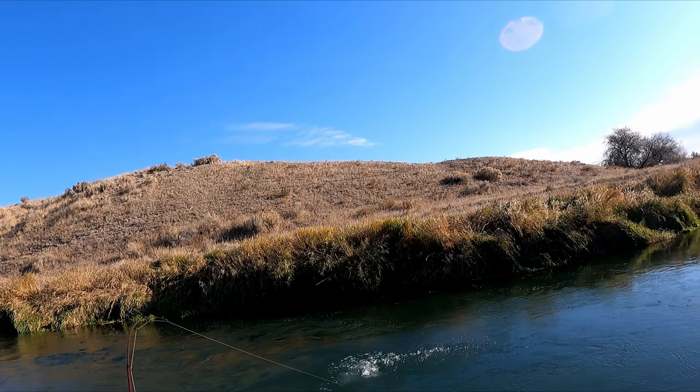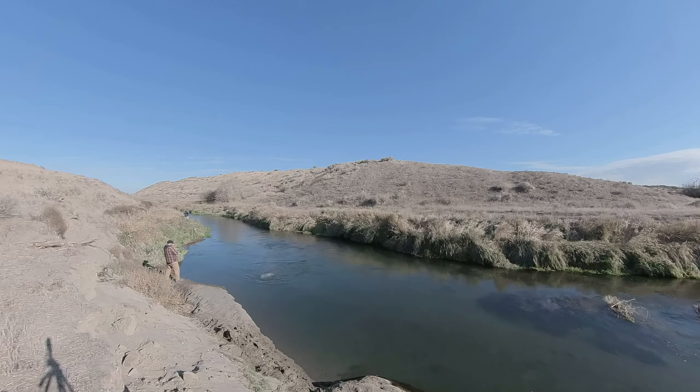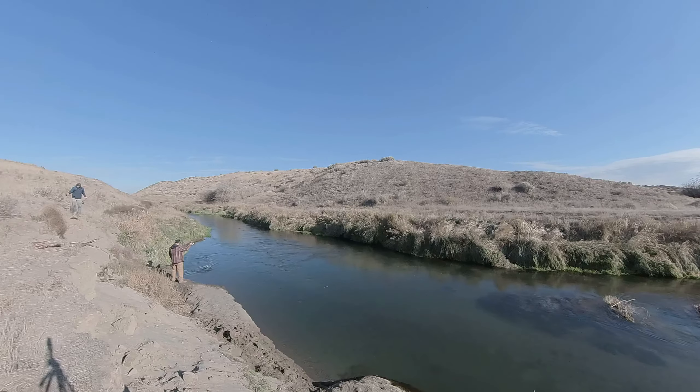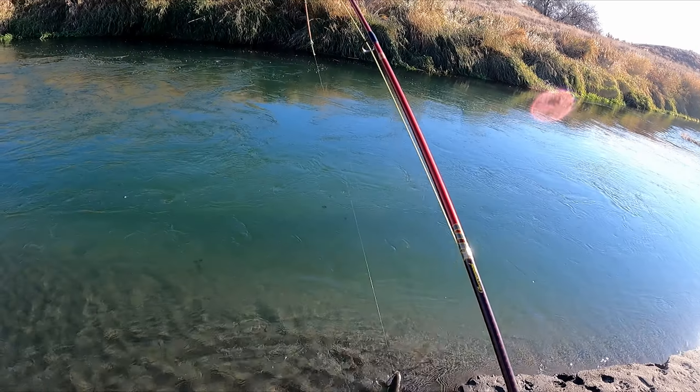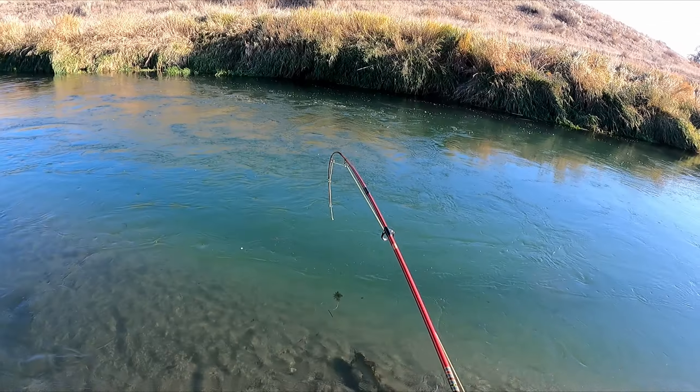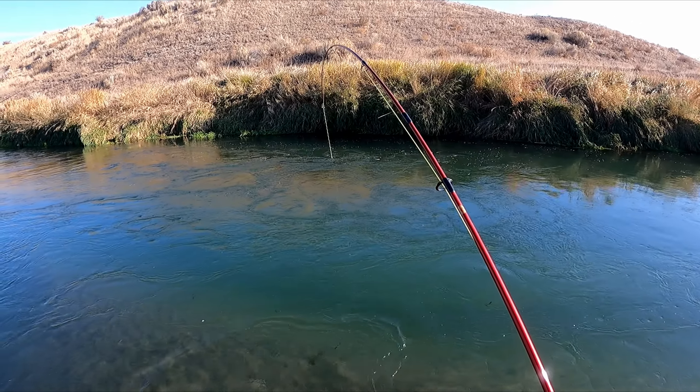That's a good one! Oh yeah, oh yeah! Oh, what was that? Oh, look at this guy! Oh yeah — that one's coming home. That's what we're looking for! That is a gorgeous fish. Absolutely beautiful. That's like perfect — oh, it's so beautiful!